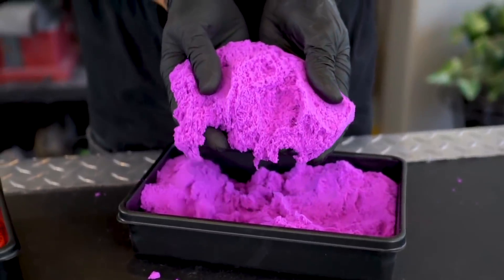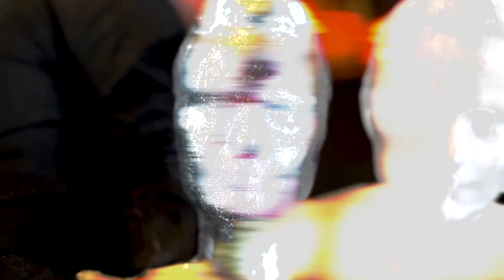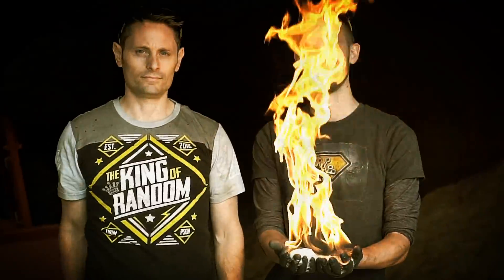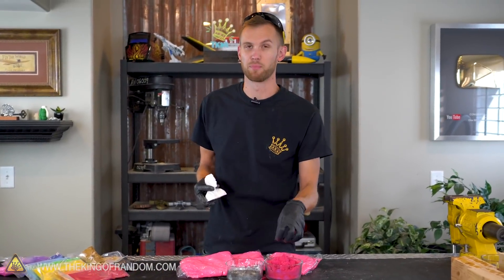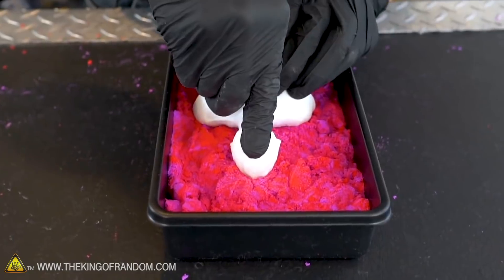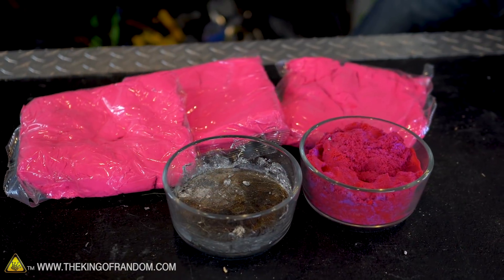A while ago we used some kinetic sand and some molten gallium to cast a small version of Grant's face. Today we wanted to scale that up and we're going to be trying to make a life-size cast of my face in metal. This kinetic sand stuff is really cool and it compresses down holding a surprising amount of detail, which is why we took a little 3D print of Grant's face, used it to make a mold and then cast some gallium into that sand. That worked out really well and today we want to try scaling that up.